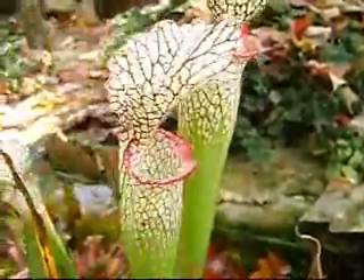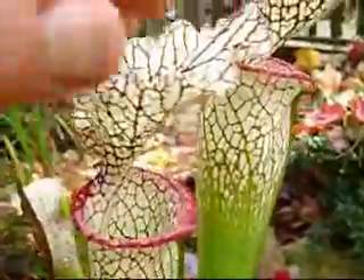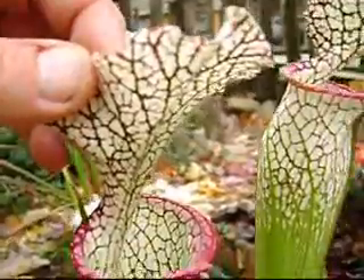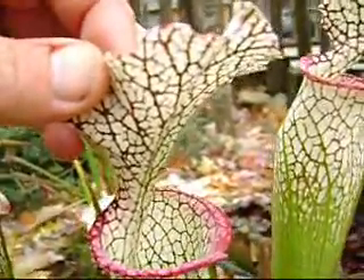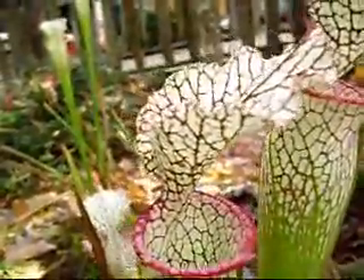This hood protects the pitcher from filling up with rainwater. The underside of the hood has stiff hairs. They are stiff hairs which help to keep the insect from climbing out once it falls in and also to direct it inside.